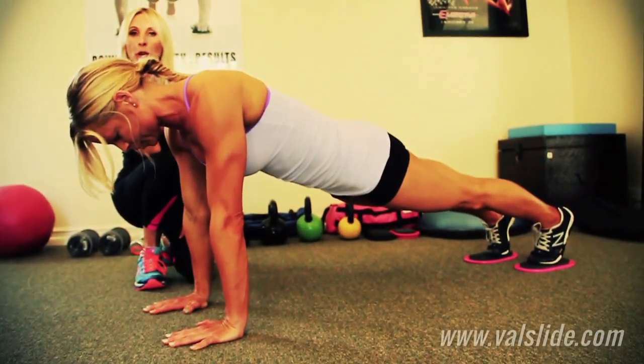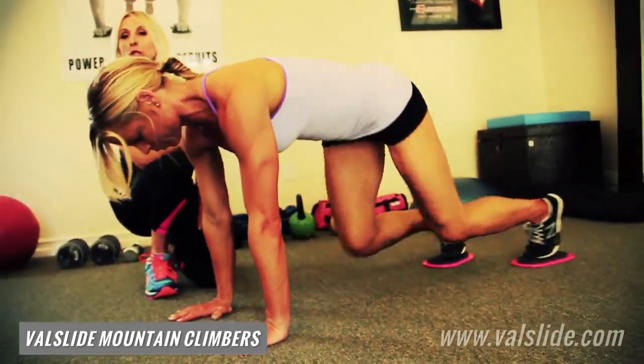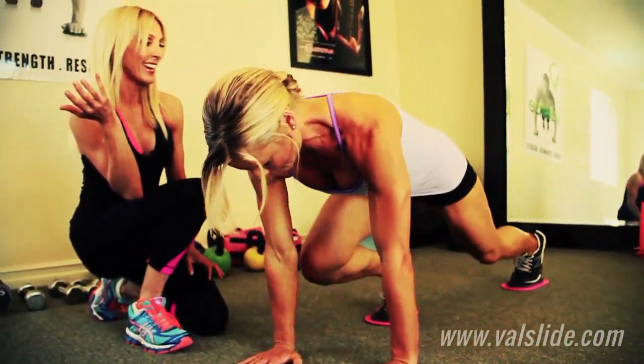We are going to go straight through with four exercises. We go — we're going to go mountain climbers, going to ten. What's great about this exercise is you can control your tempo. Maybe we go a little faster like that. Nine and ten.